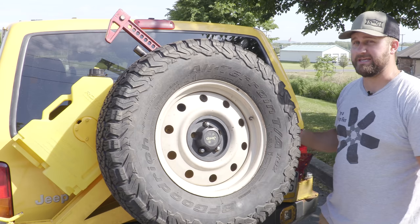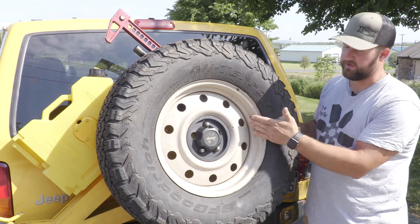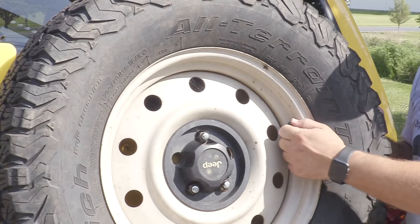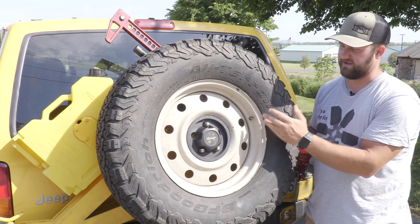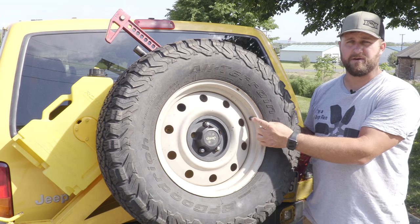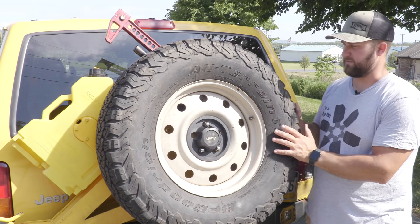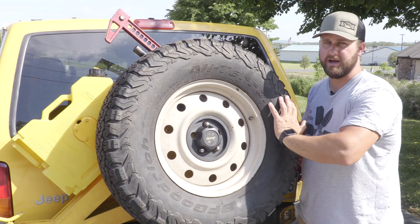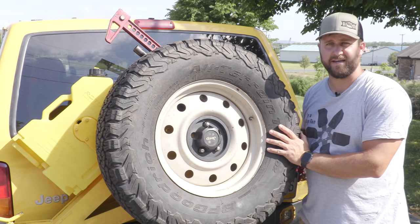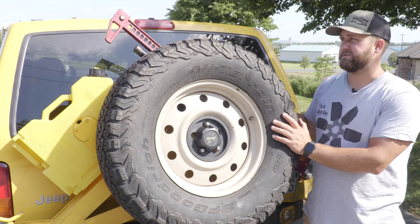Back to talking about a jack — one of the reasons I carry a high lift is the ability to unseat a bead if you need to replace a valve stem. You can see this valve stem is actually crushed a little bit, which is why it's on my spare right now since I haven't taken the time to swap it out. I can't easily get the valve core out of this, and if I do, it might not go back in. You can use the high lift off your bumper or somewhere else to push on the tire bead enough to unseat it pretty easily — not really something you can do with a standard vehicle jack.